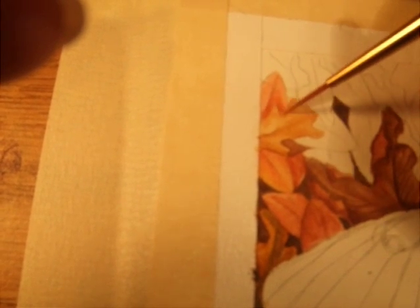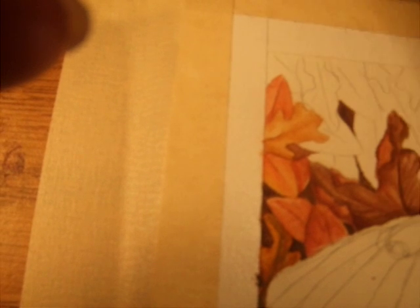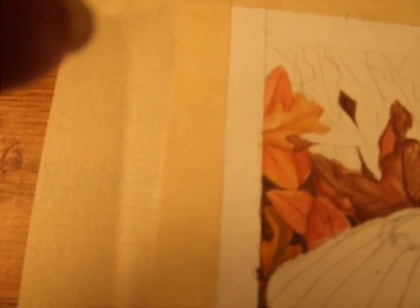Let it dry a little bit, fill in with the color on the other side, let it dry a little bit — same color — and it's slowly darkening and providing the edges I need to make a realistic leaf for a very small piece.